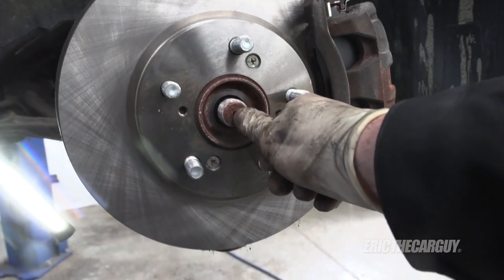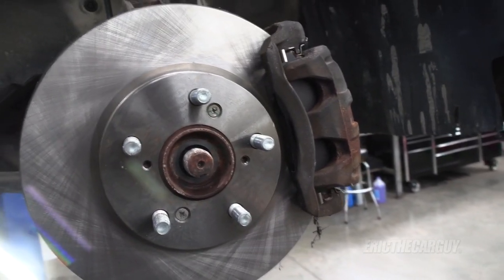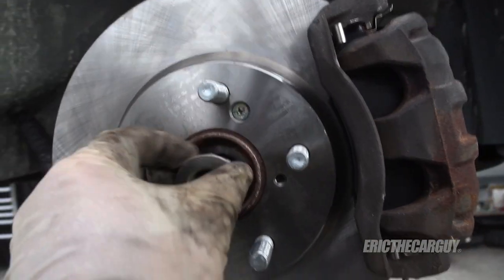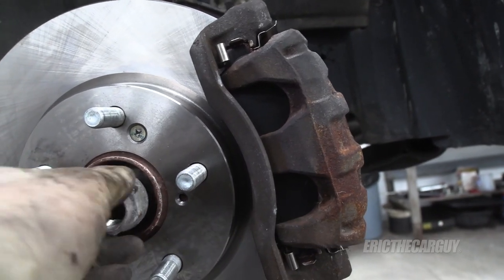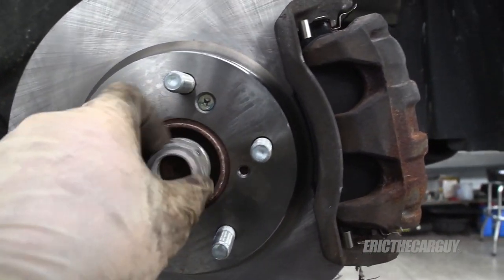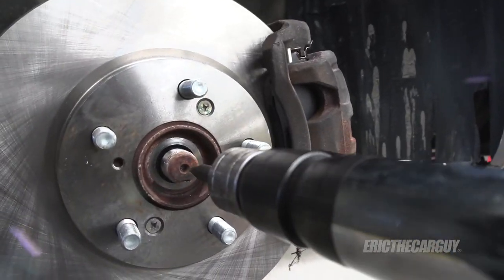These are 36-millimeter axle nuts. Cars that sit — the danger of smacking the axle with a hammer repeatedly is you mushroom the end out and damage the threads. A way to prevent this is to take the axle nut and put it on flush, then hit it. An air hammer can also be effective — in fact, there's a little hole in the end of the axle specifically for the air hammer to fit into. Many axles, new or remanufactured, come with new axle nuts.